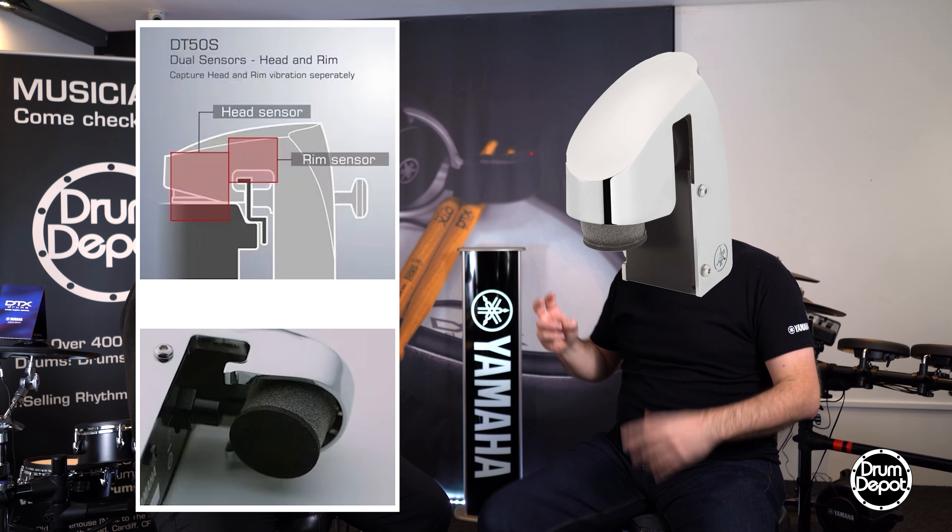Or you can add on actual drum triggers. Yamaha make the DT50K and the DT50S, which clip onto the rims of your acoustic drums and then plug into the module. So when you hit your 10-inch tom on your acoustic kit, it will trigger a sound from one of the modules. And that is a great way to get into that hybrid thing, because it still looks like an acoustic kit but gives you all the power of the electronics.